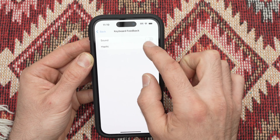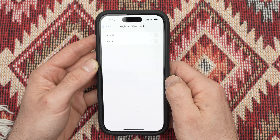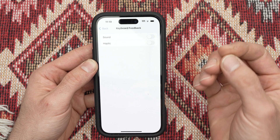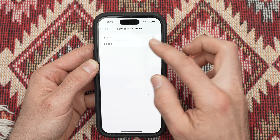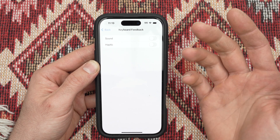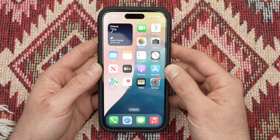You can also turn on and off Haptic. This means that when you're tapping each letter, the phone will vibrate slightly just to confirm to you that you actually typed the letter or the number. You can leave one of these on and one of these off. Once you switch this, you can go back and start using your iPhone.